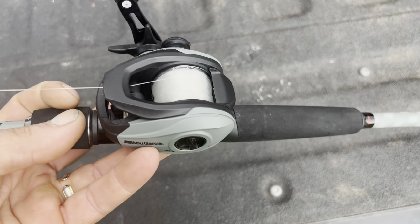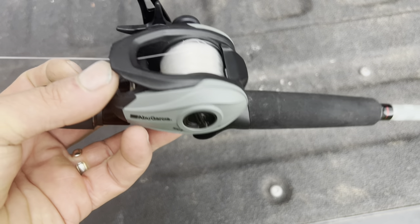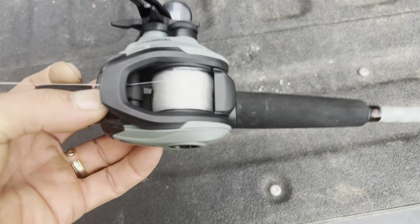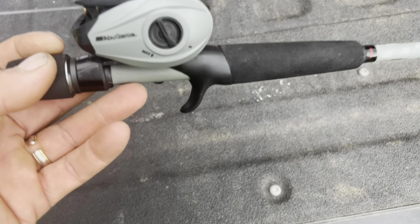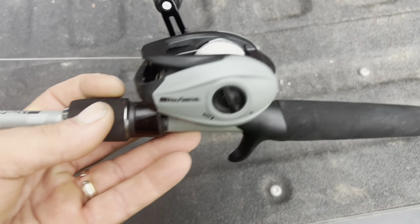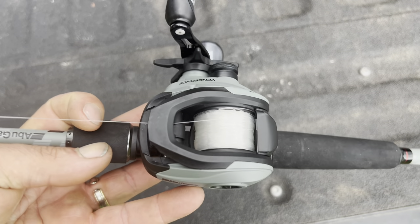This reel is smooth. It has a machined aluminum spool, a power disc drag system that runs 15 pounds of drag, the Dura Gear brass gears internally, and a MagTrax brake system. Very easy to adjust — just crank it from minimum to maximum like that. Very nicely done.